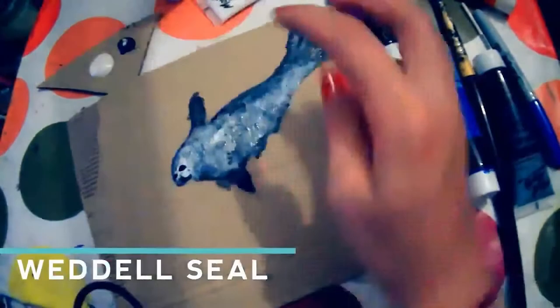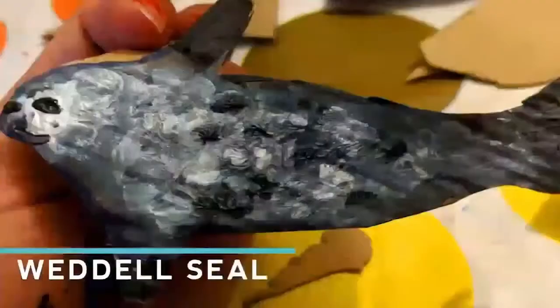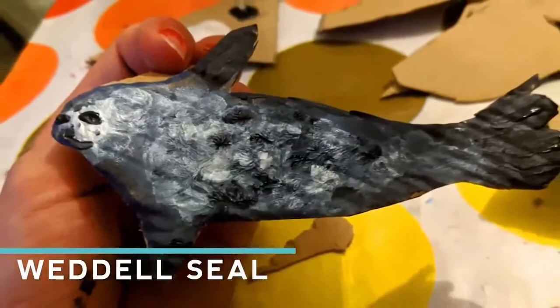Make sure you make the head lighter so you can see those lovely facial features better, and darker towards the edges to make it 3D. Now once you've done the facial features, you can cut your seal out very carefully.